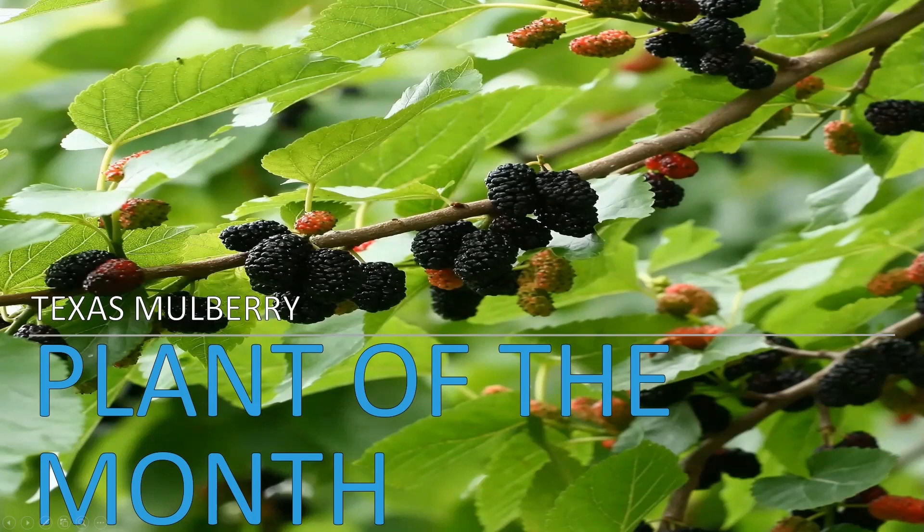Hey everybody and welcome to the plant of the month presentation. This month we're going to be talking about the Texas mulberry tree. This tree is native to our area, but we'll talk a little bit about that in just a second.